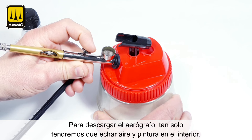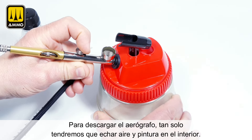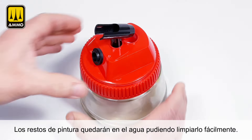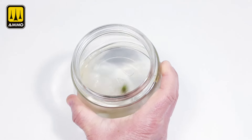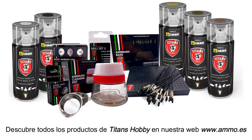To unload the airbrush you only need to add air and paint. The paint residue will remain in the water and can be easily cleaned. Discover all Titans Hobby products on our website www.ammo.es.